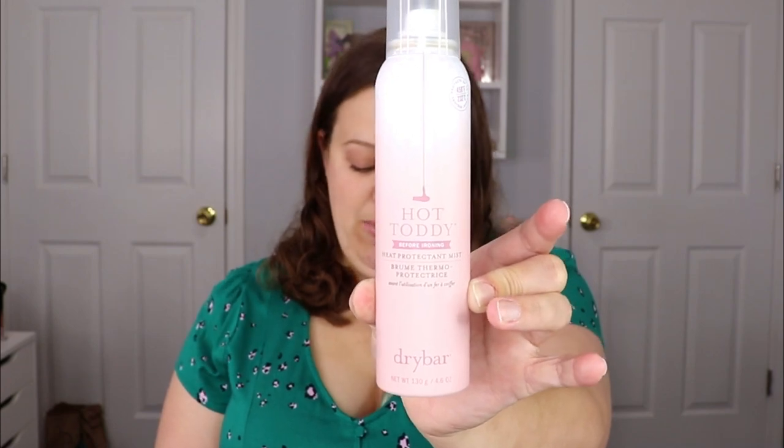The next item I'm quite excited about — I haven't tried this particular heat protectant before and I've been wanting to try something new. This is the Dry Bar Hot Toddy Before Ironing Heat Protectant Mist. I do enjoy Dry Bar — they have some really good products. I love that I get a full size, not just a little sample. I was using something from Suave or Walmart which works fine, but I want to test out something maybe a little better. If you've tried this, leave a comment and let me know!